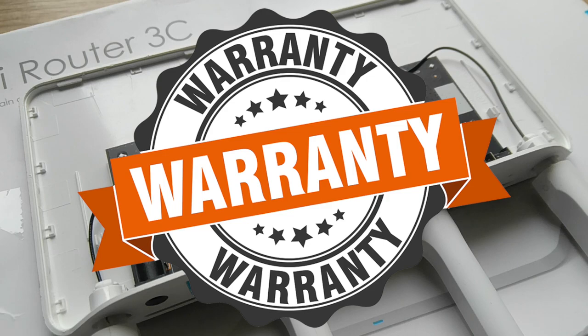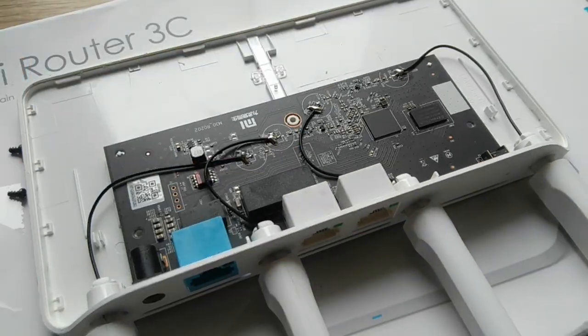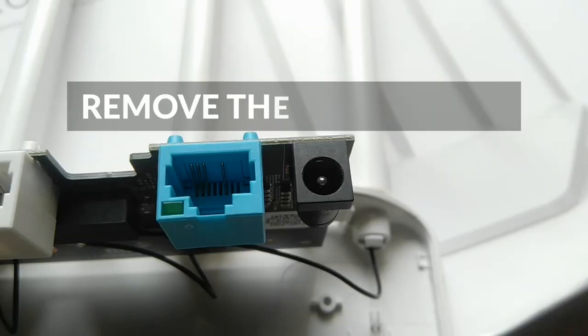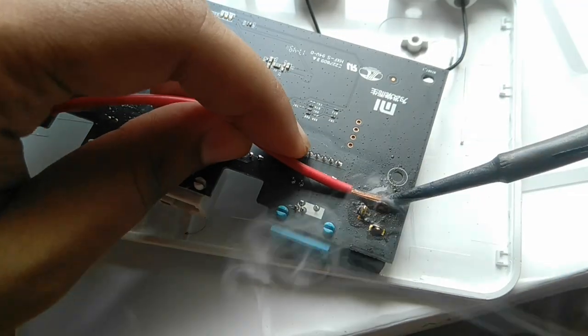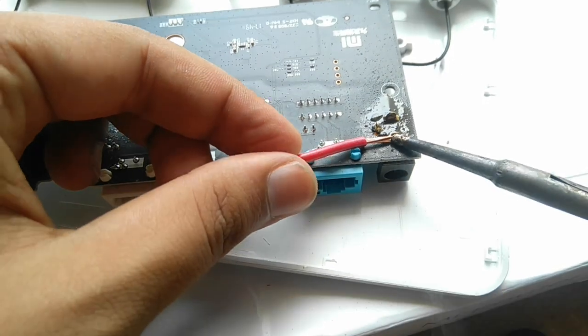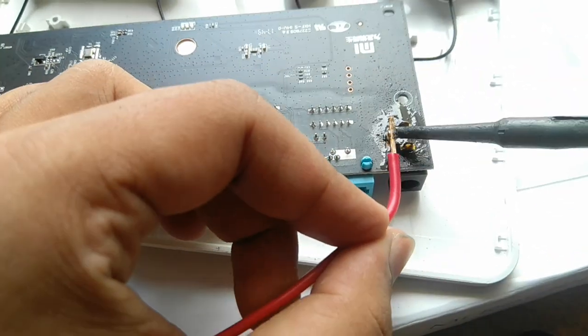Now we will unscrew the logic board and take it apart from the router. After that we will have to remove the power jack — just add some flux on a copper wire and heat it up with your soldering iron. Repeat this process a few times and you will be able to take it out.